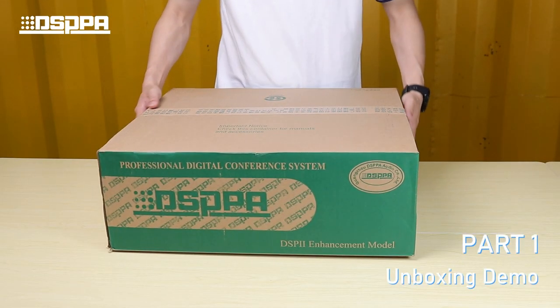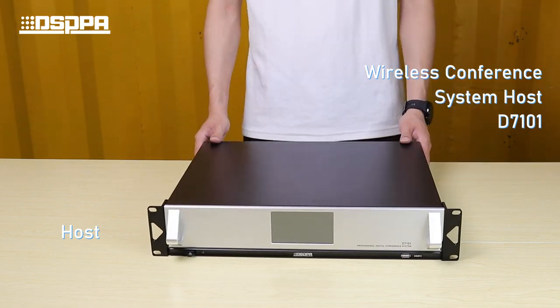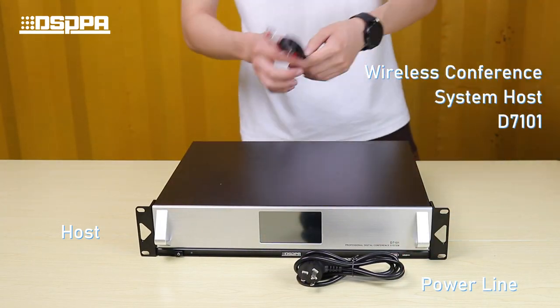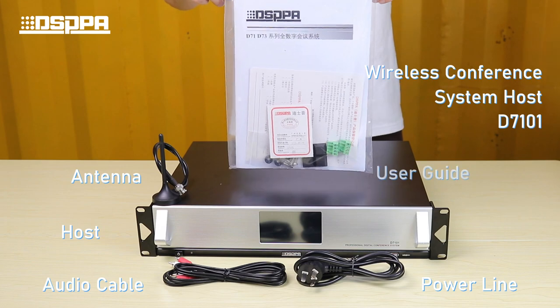Part 1: Unboxing Demo. Take out the system host, followed by the powerline, audio cable, antenna, and user guide.